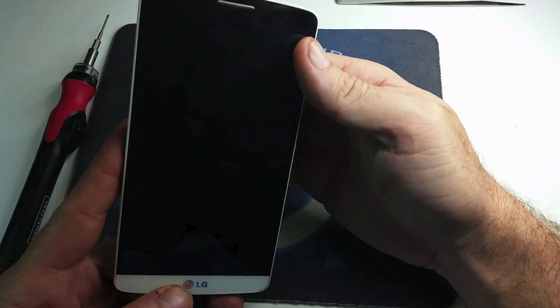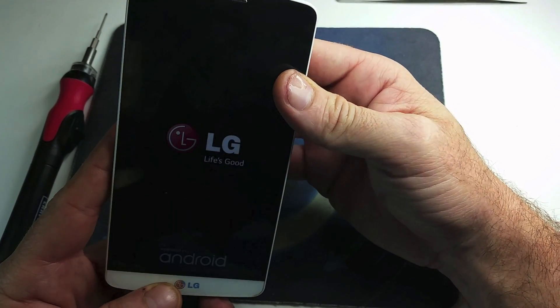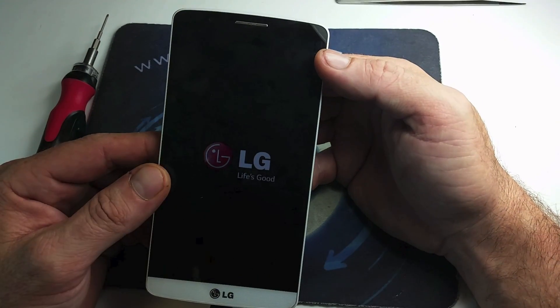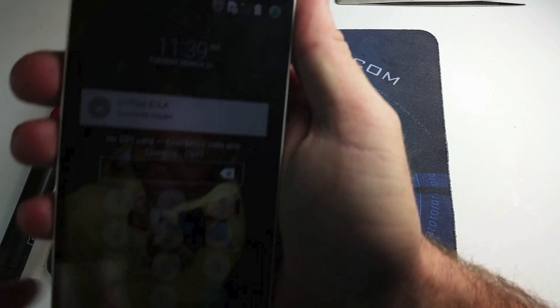And there you go — we got it! There it is. Life is good, said LG. We're going to fast forward this and get to the point where we actually show you the device charging. Thank you for watching, and don't forget to give us a like and subscribe to our channel. I hope this was useful for your repair.